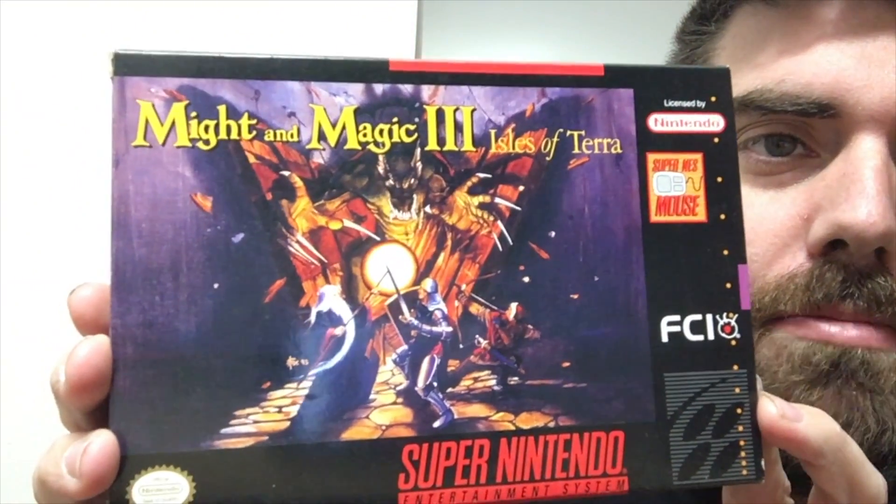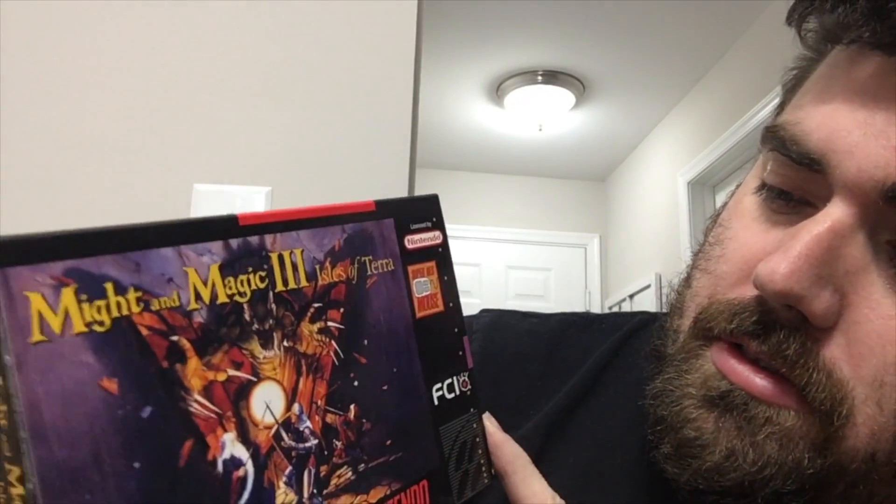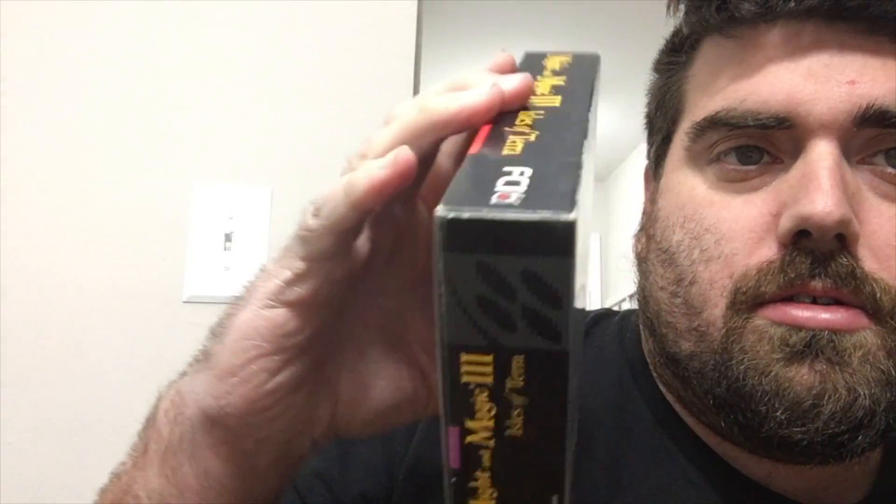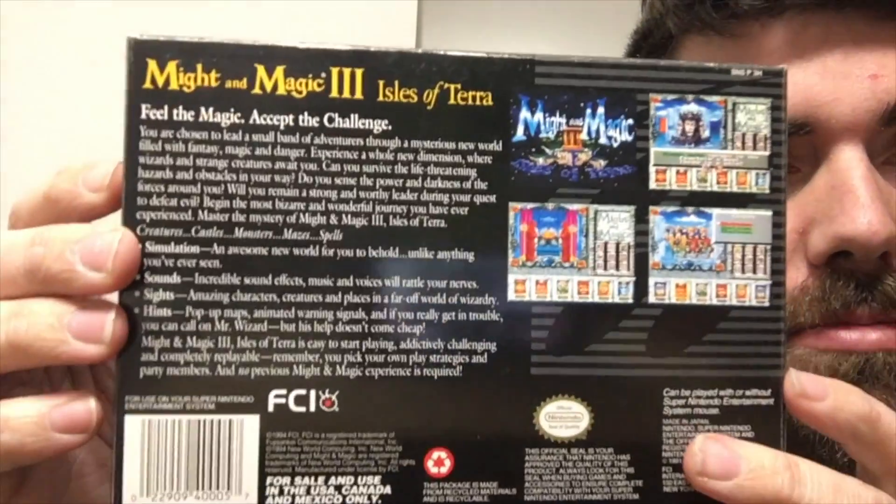Wrapped up in newspaper, we have the box for Might and Magic 3: Isle of Terra. And these boxes are in pristine shape. My friend ShadJews513 — make sure you subscribe to him — he found this guy's listing when I was talking to him the other day on the Xbox. Some boxes were really overpriced with this guy, but some were a really good price. I hit him in the middle on the price and it accepted automatically. I think this was like $15 or something — really cheap.